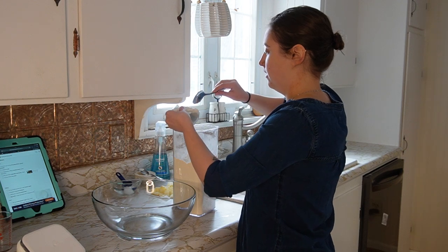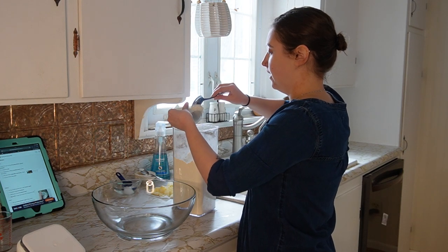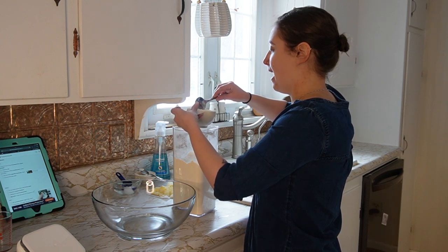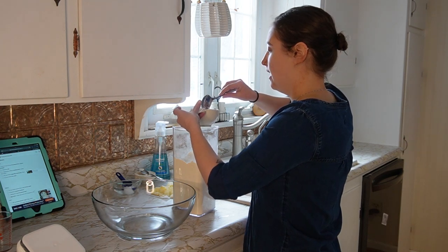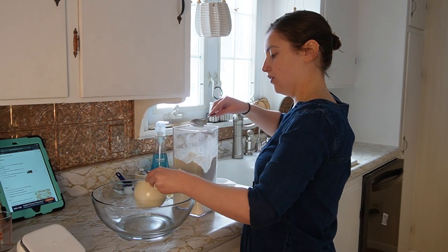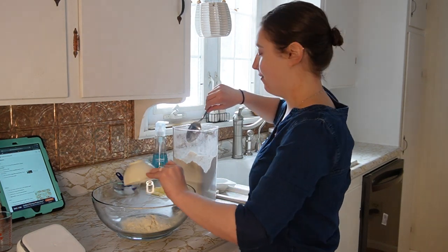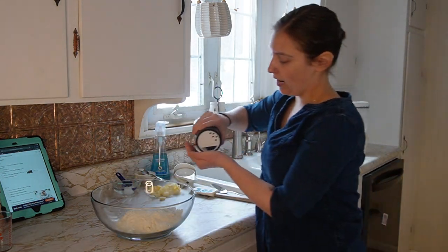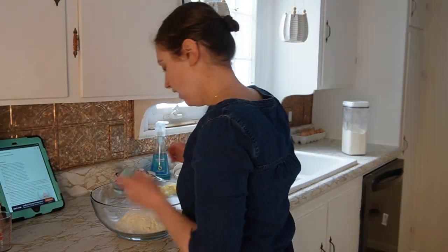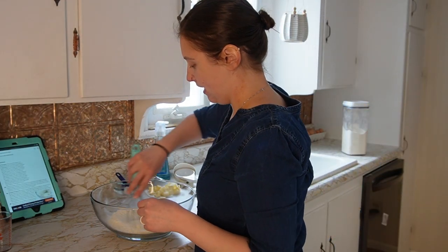So we're just going to level it off here. I'd like to get containers with a wider mouth because this mouth is very small and I always end up making a mess. There's one cup — you're doing two and a half cups. Next up, you want to add about a teaspoon of salt to your flour, and I'm just going to use my whisk to give that a little stir.